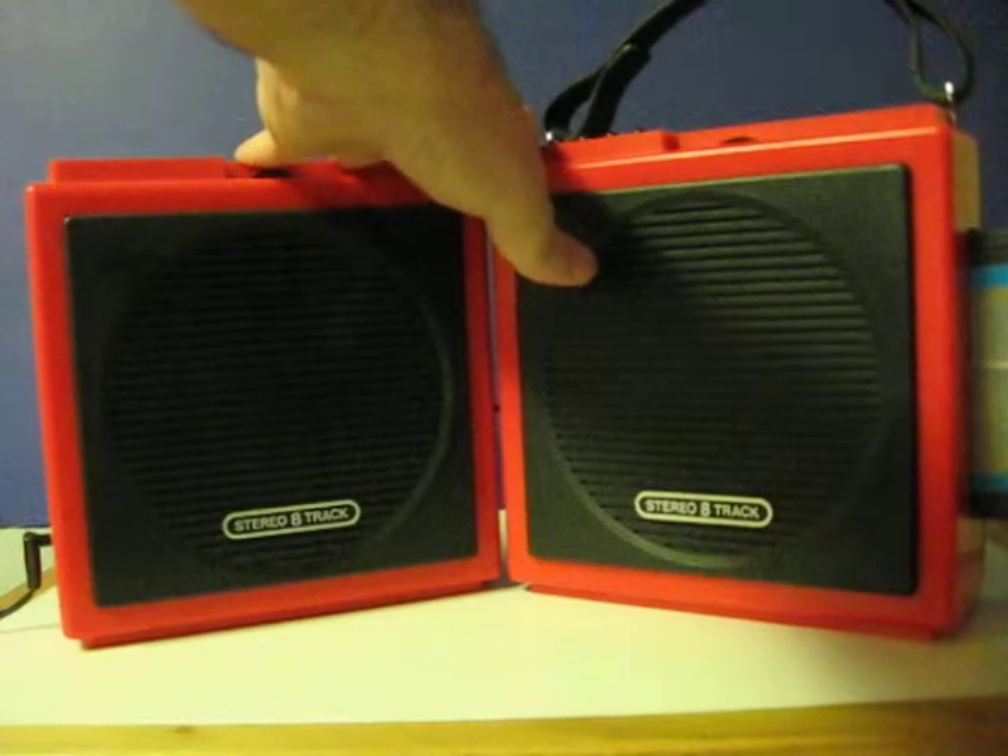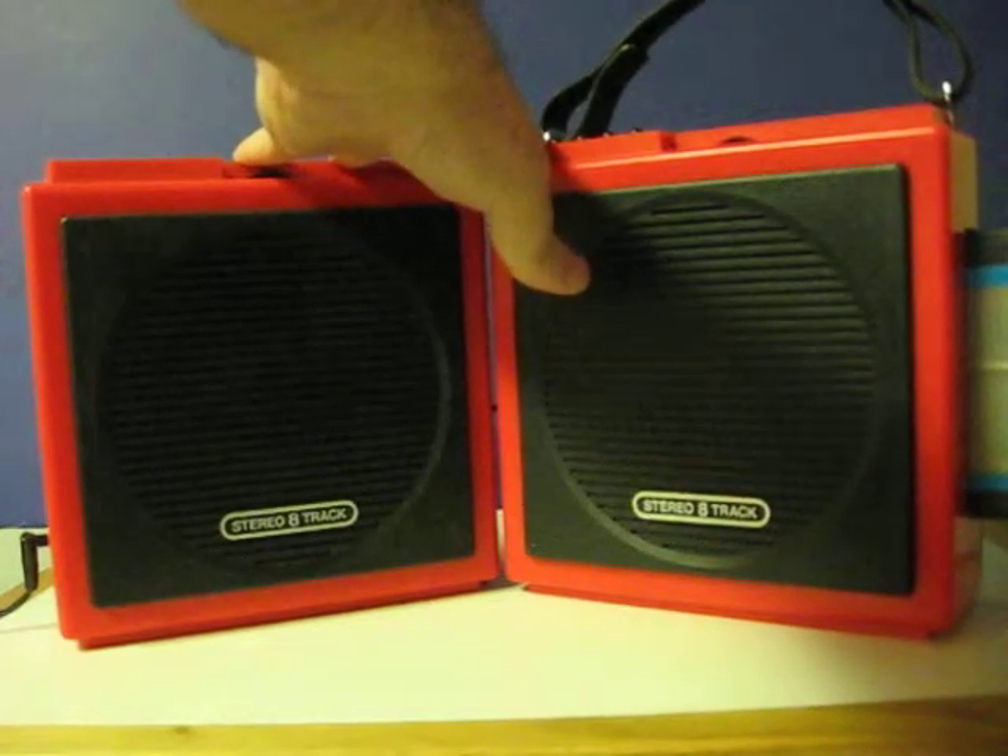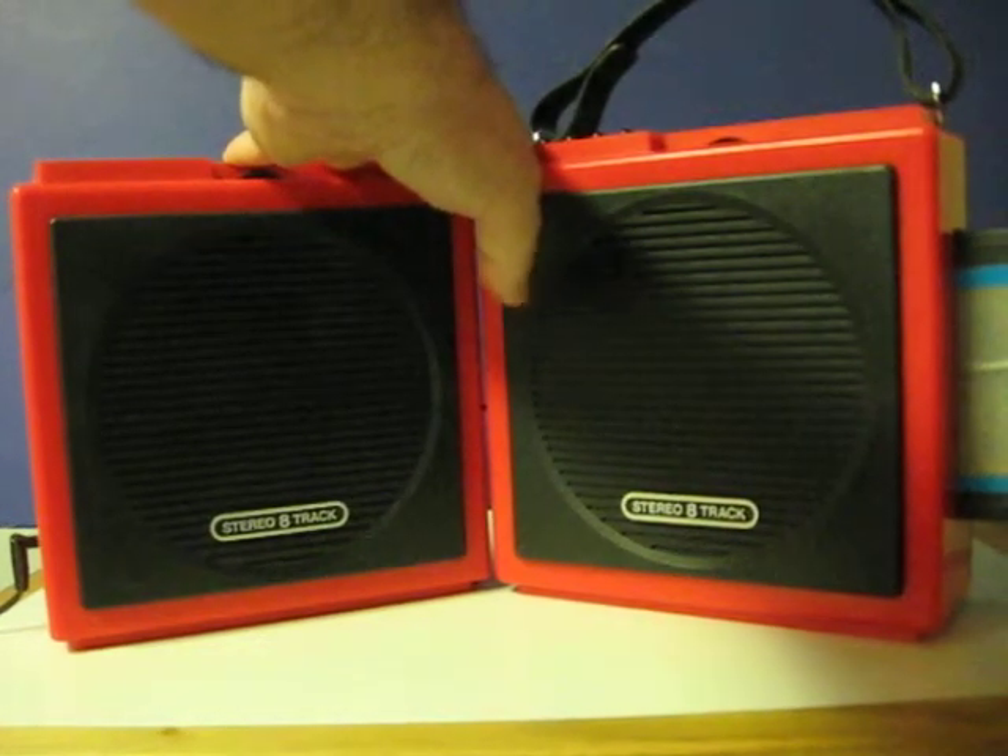I'll go ahead and plug the tape in. It ate one of my tapes the first time I tried it, so hopefully it won't do it this time.